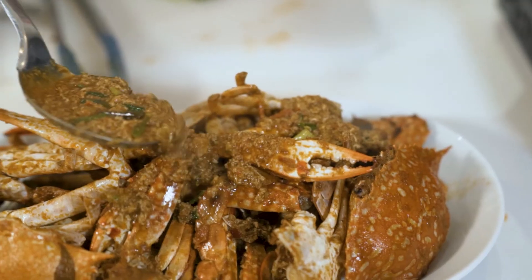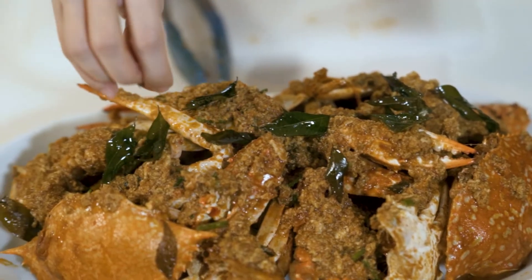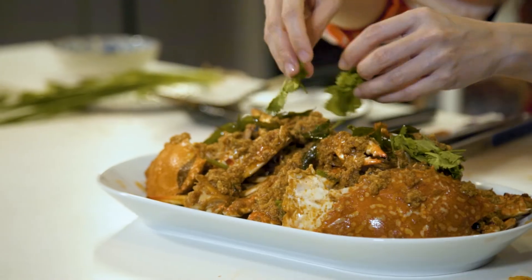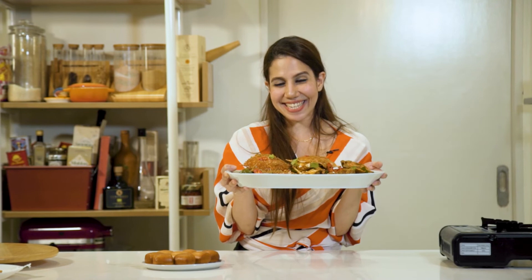Now I'm going to pour this sauce onto the crabs and finish it off with some fried curry leaves and some fresh coriander. Here's my chilli crab — it's absolutely delicious. Make sure you guys get the recipe and try it today.